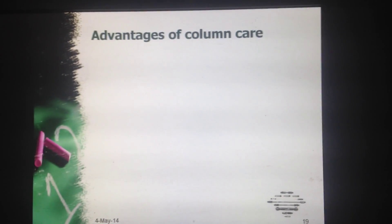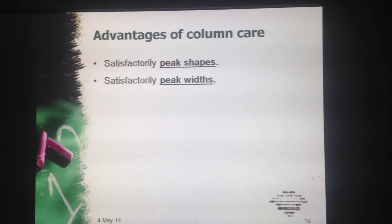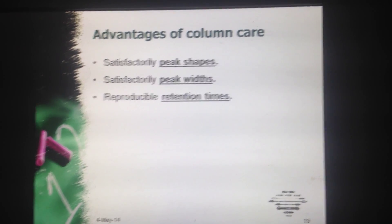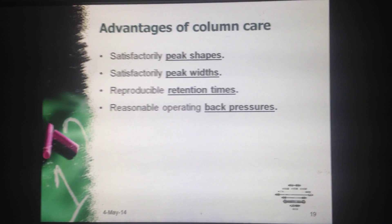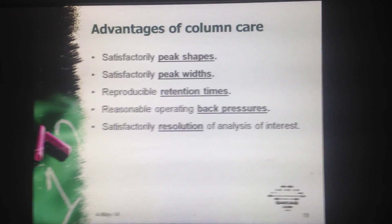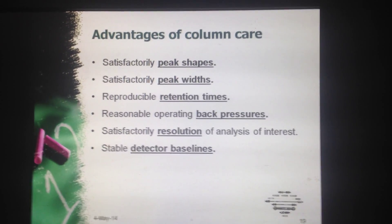Now what are the advantages of column care? Satisfactory peak shapes, satisfactory peak width, reproducible retention time, reasonable operating back pressure, satisfactory resolution of the analysis of interest, and stable detector baselines.